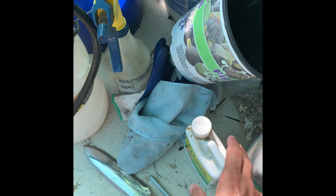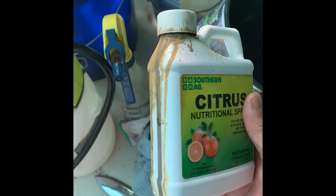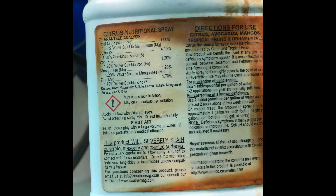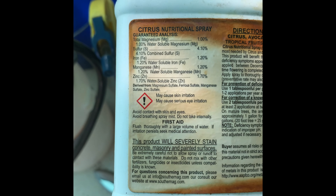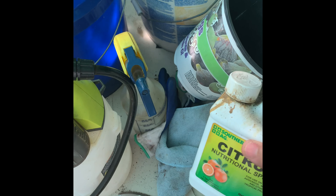So what I use is this — this is the citrus nutritional spray. What this consists of is iron, magnesium, zinc, and sulfur.